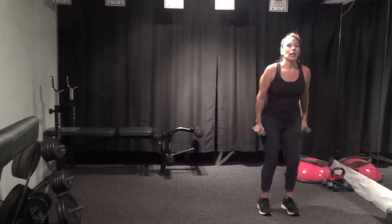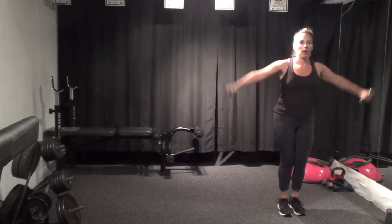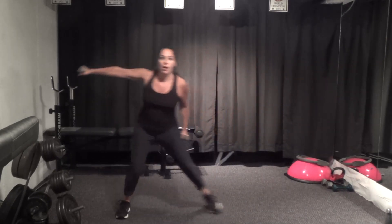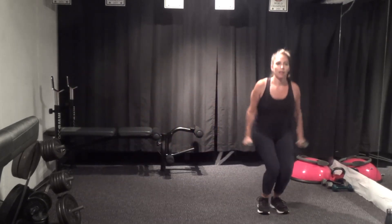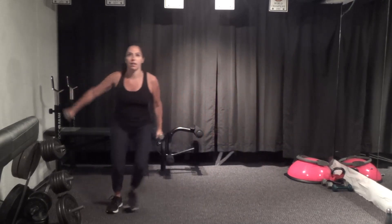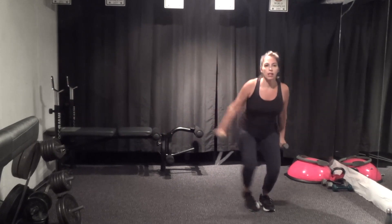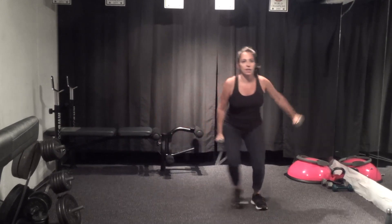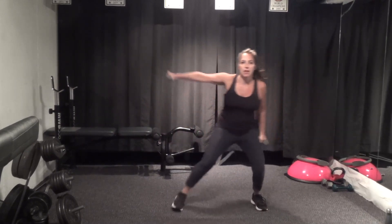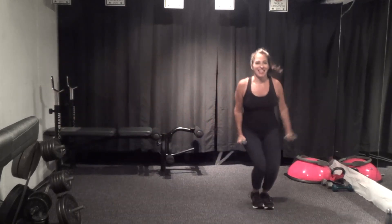Squat with a raise — here we go. Squat, step, step, up. Make it big if you have room. Ten seconds, challenging the obliques with this one arm. Last time — we're going to go both ways, this way and this way.